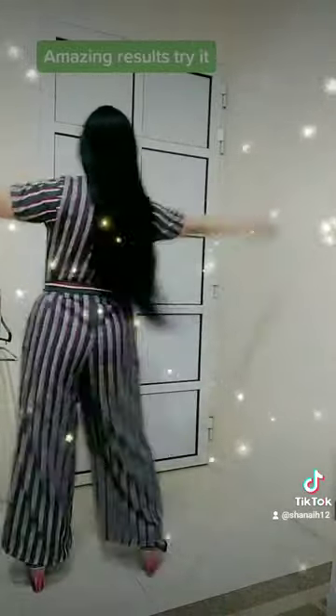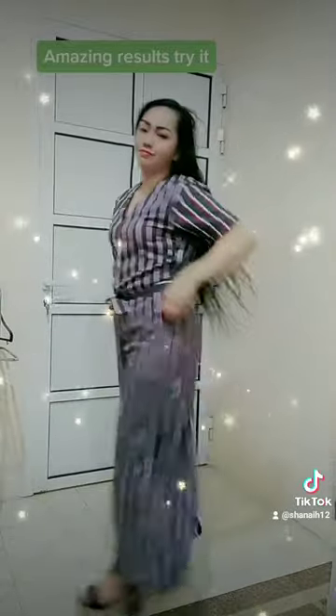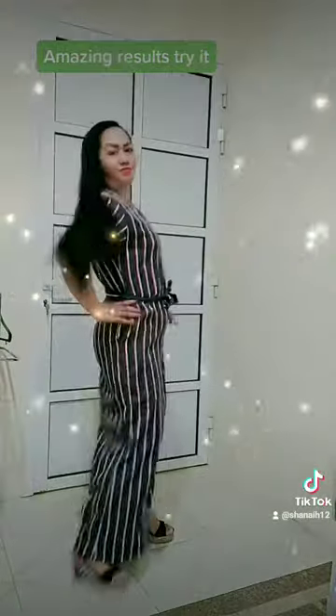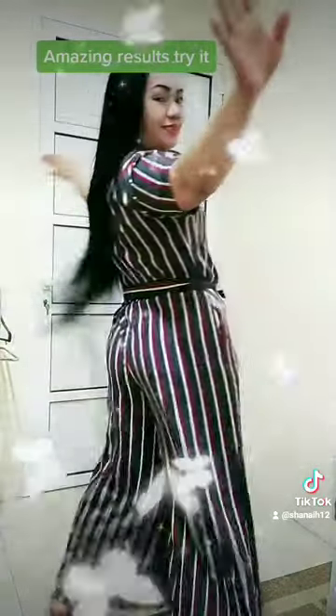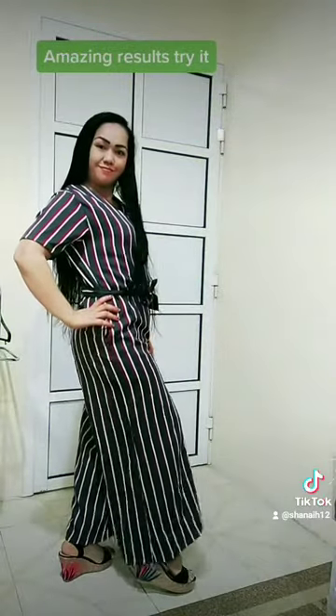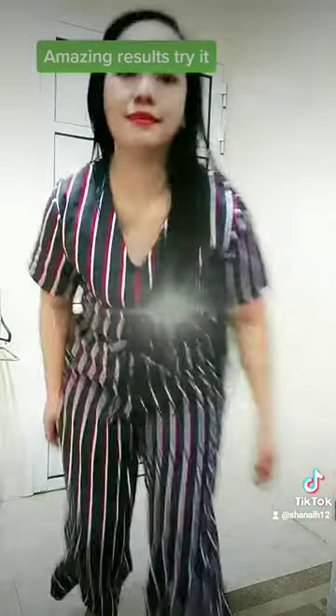Now guys, I will show you the great result. Thank you.